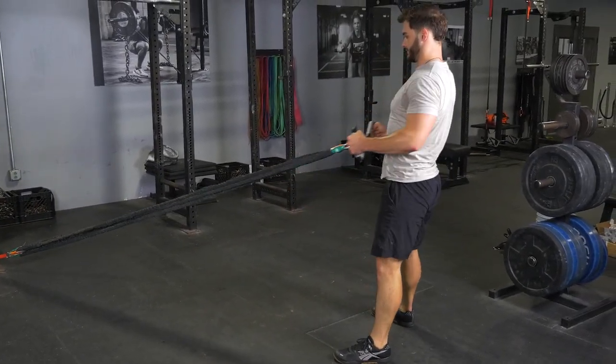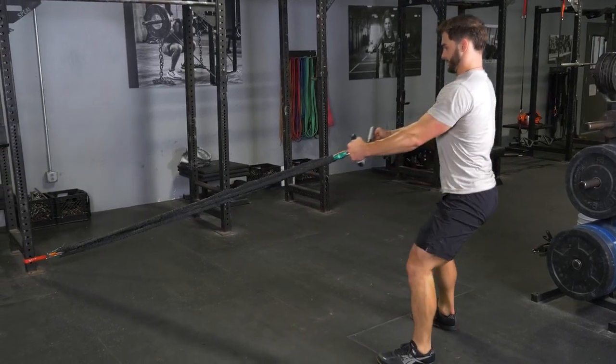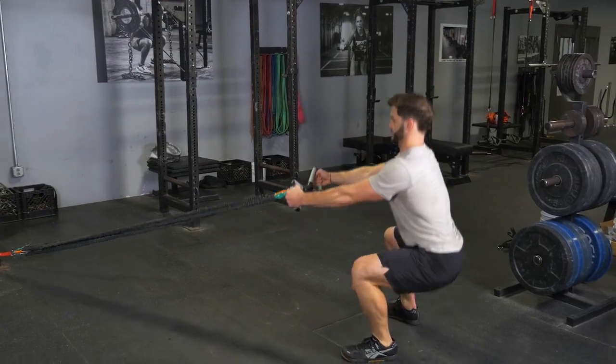From here, push your hips back and knees out and squat down, keeping your weight on your heels until your thighs are parallel with the floor or lower. Stand back up.